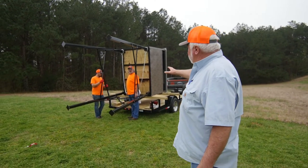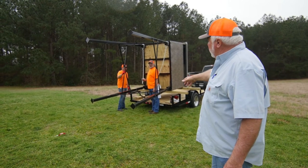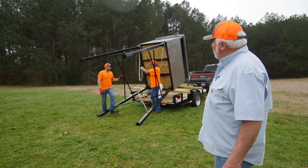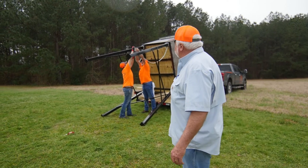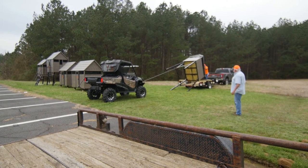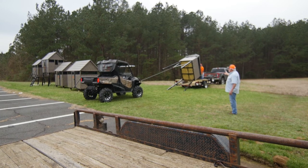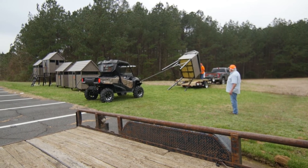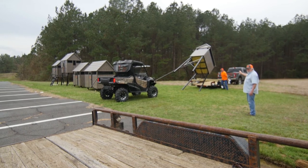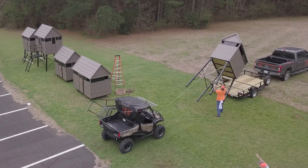Once the stand is assembled, it's balanced so it'll rotate down — push down on the legs and it will rotate down to where the legs are touching the ground. Put the chain up and over the braces. Now we're ready to erect the stand: one guy on the trailer just picks up and lifts on it a little bit to get it started. Once the stand starts going up, the guy on the trailer should make sure he doesn't get in a compromised position underneath the stand — the other guy comes around and assists in letting it down.